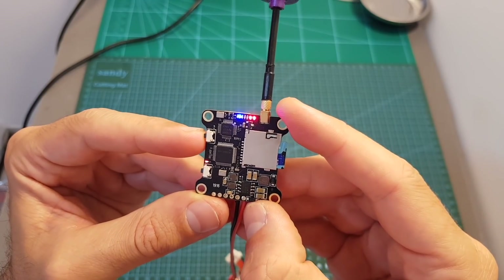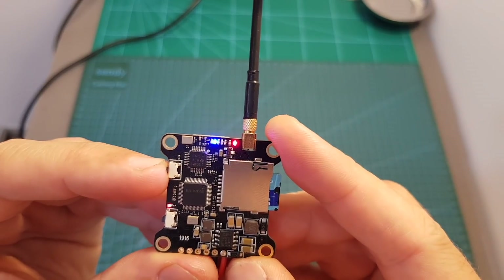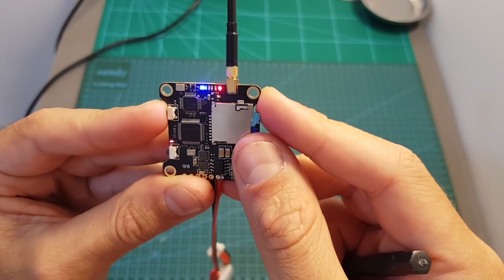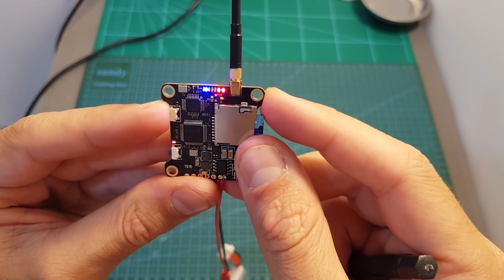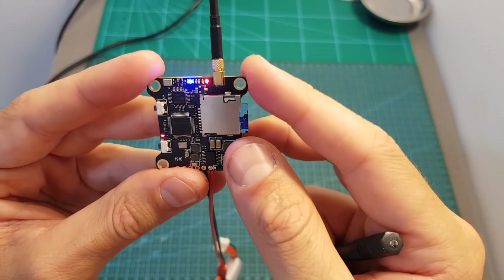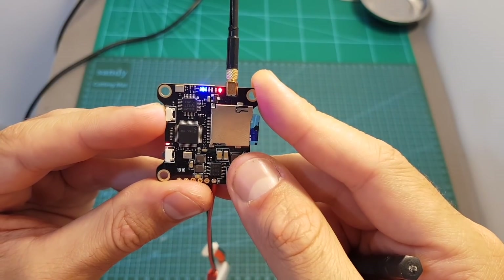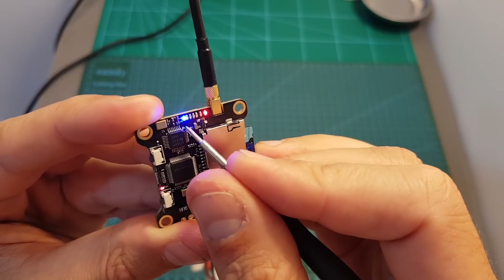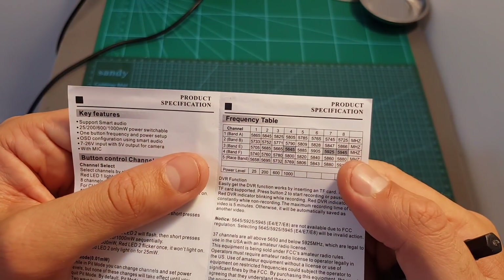The VTX has a configuration button — the preferred way is to use smart audio, but you can also use this button. Short pressing it changes between channels. The LED indicator shows the current channel: red solid means channel 1, and each press advances to the next channel. Switching between bands is done by long pressing for about 2 seconds, and then the blue LED indicates your band — left is band 1, then 2, 3, 4, and 5. Refer to the frequency table to select your preferred band and channel.